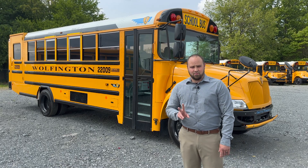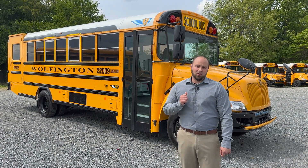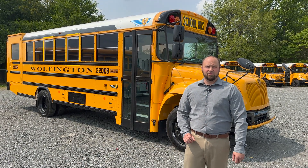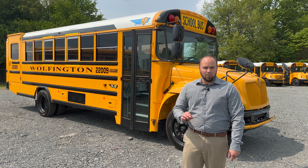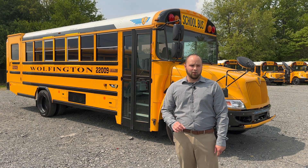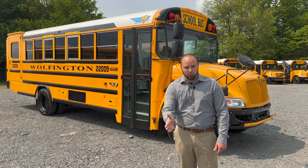There are two options for those batteries. When ordering your IC EV, you can go with level one, which gives you a maximum range of 135 miles. Or you can go with level two, which is an industry-leading 200-plus miles per charge. So you can choose which would work best for your routes.